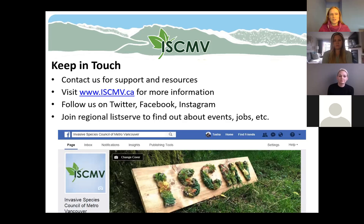There are a number of ways you can keep in touch with us. You can visit our website, find us on Twitter, Facebook, and Instagram. If you're keen to learn about upcoming events, we also have a regional listserv — we send out quarterly e-newsletters that are a great way to find out about invasive species news, events, or even job opportunities.